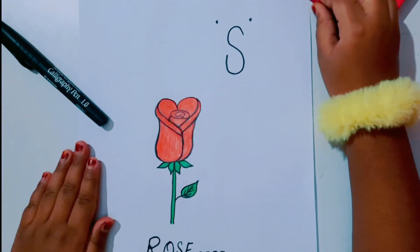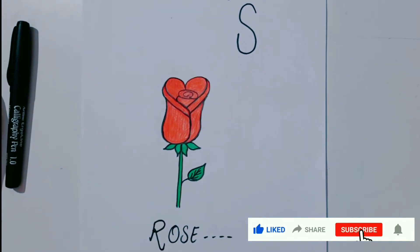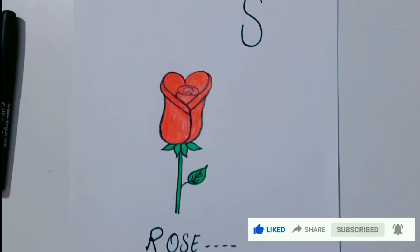Ta-da! Hope you enjoyed the video. Don't forget to like, share, subscribe to my YouTube channel. Bye! Love you all!